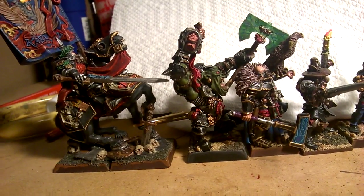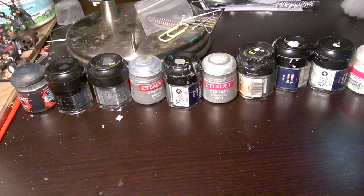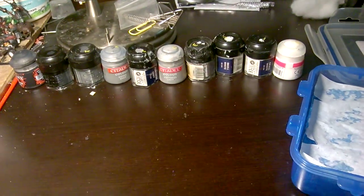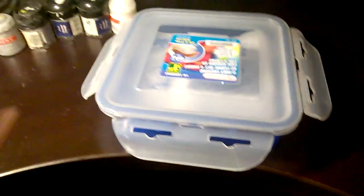Yeah, all these beautiful dudes — beautiful little minis here — all using this archaic, lazy method. That's about it. I will bring you guys an update when I start using this bad boy. See you around.